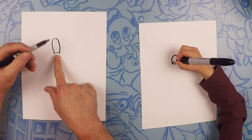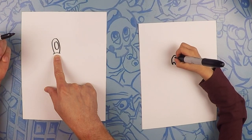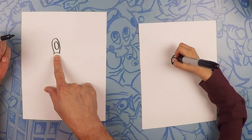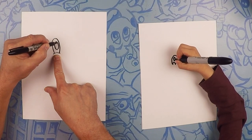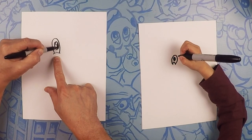So from there, on the inside we're going to do a medium oval, just like that. And inside that, a teeny little baby oval. So let's color that in black.